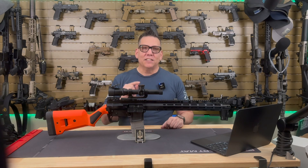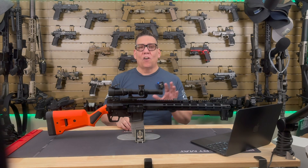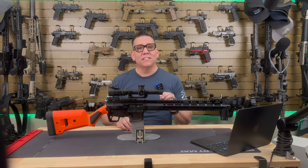They say that necessity is the mother of all inventions, and the FM15 was designed to fill a necessity in places like California where traditional AR-15s are not allowed. This rifle fills that need and may even change the AR landscape going forward.